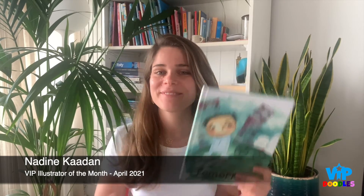Hello everyone. I am Nadine Kaadan, writer and illustrator of Tomorrow and The Jasmine's Knees. I'm so happy that I joined the wonderful family of VIP Doodles and I'm going to show you some tips on how to draw Yazan, the character of my story in my book Tomorrow. I hope that you enjoy it.